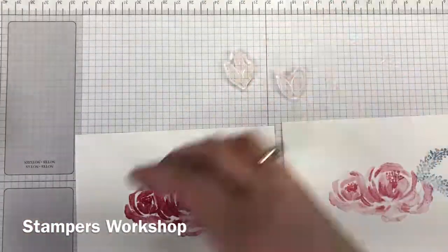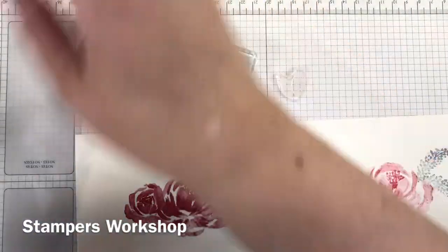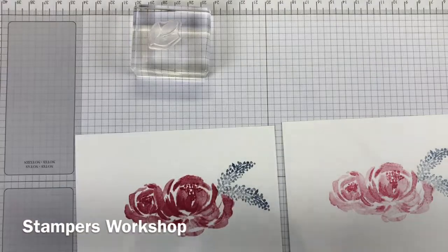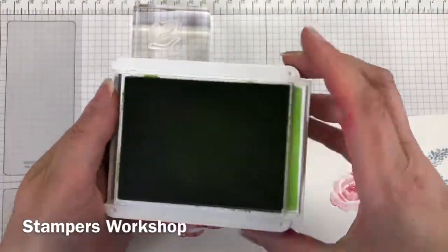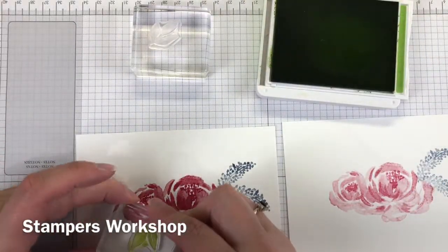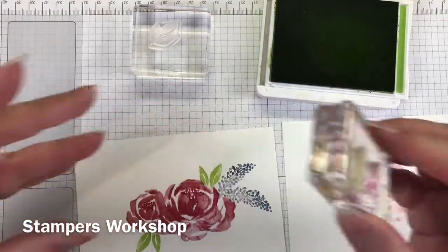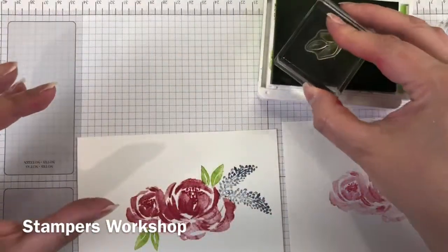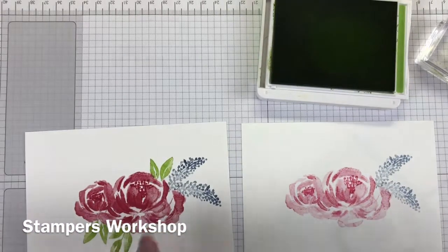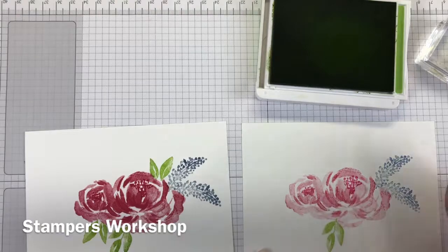This set also comes with two lots of leaves and I think for interest I'm using both. This is also where I'm changing up what I said about stamping the solid image on one panel and using the second generation on the other. When I stamped the first image I really liked the strength of the green and I decided not to stamp off onto the second panel — I wanted it to have that full strength. It complements really well and I think it would have been a tad pale if I had stamped off.